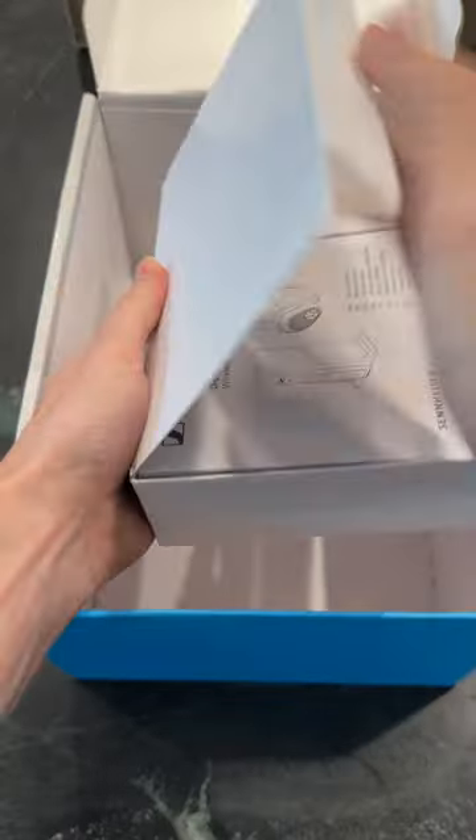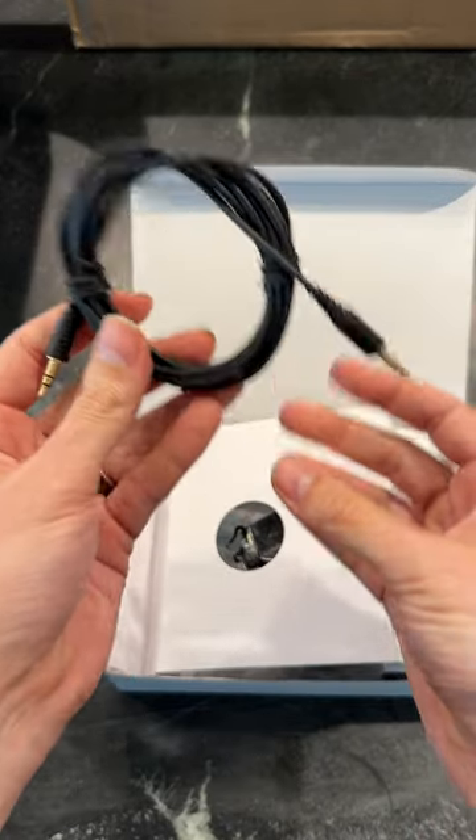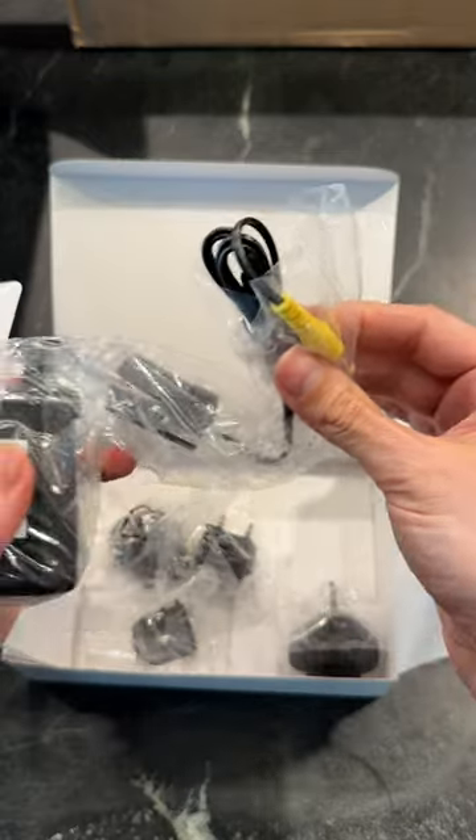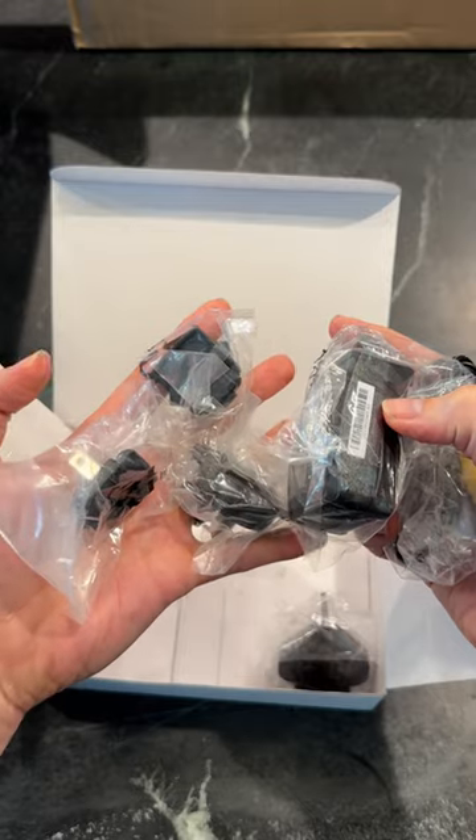In the accessories box: instructions, more literature, batteries included, a 3.5 millimeter cable, an optical cable, and a power cable with several different plug adapters depending on where you live in the world.